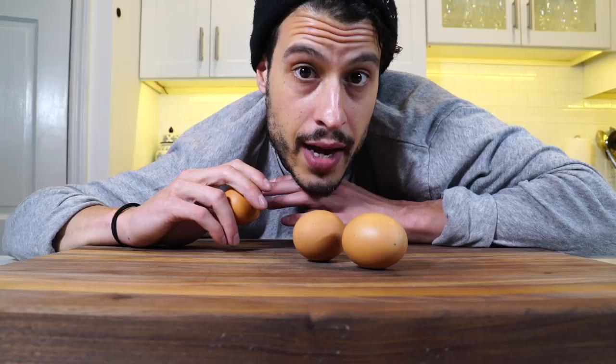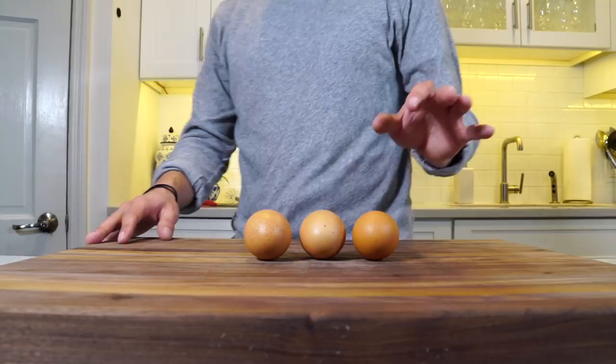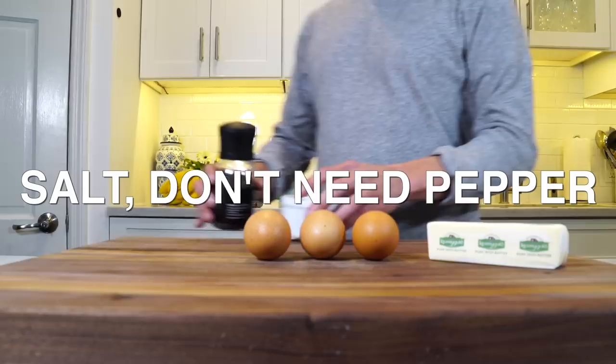You need three fresh eggs — as fresh as you can get them. You're going to need some butter. This is some good Irish Kerrygold butter, salt and pepper, and some chives.